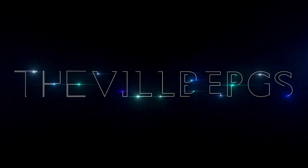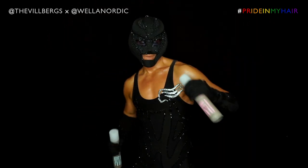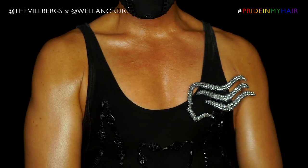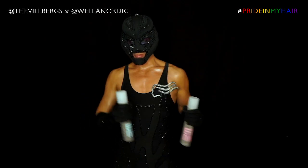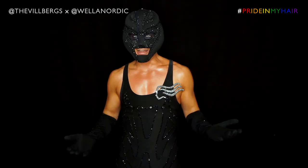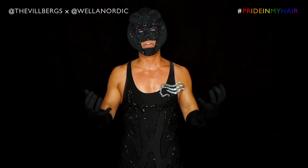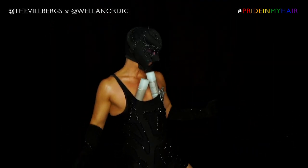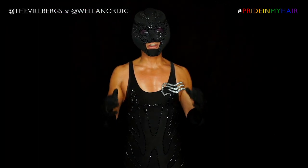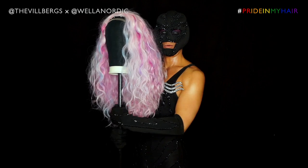Hello and welcome to a new episode of Wig Transformations with me, Mr. Wilbur. This video is a special edition because we had the pleasure of collaborating with Vela Nordic and their movement 'Pride in My Hair' for Stockholm Digital Pride 2020. We're doing a wig tutorial using products by Vela Professionals and we're going to create some fabulous huge bouncy pride where hair. With color at the heart of their business, Vela Nordic loves color and so do we, so we chose this amazing colorful wig to do the transformation on.